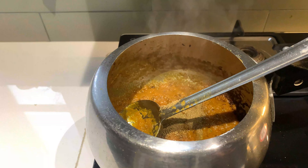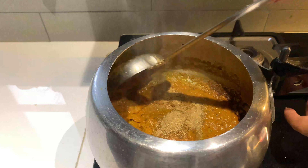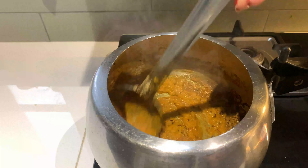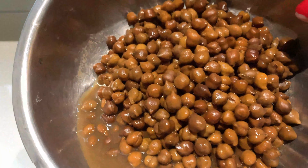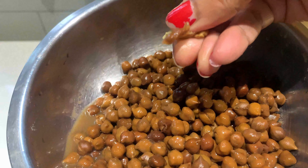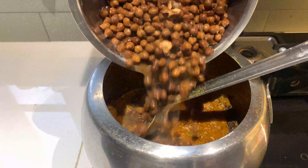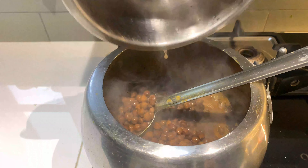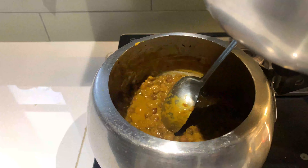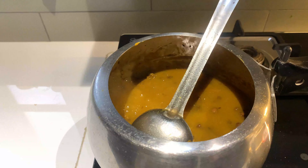और मैं आपको एक सीक्रेट बता देती हूँ कि कोई भी करी की रेसिपी आप बना रहे हो, उसके लिए जो मसाला आप कुक कर रहे हो, उसको आप अच्छे से भूनिये। और यहाँ पे ये मैंने ब्लैक चने लिये हैं जिनको मैंने पहले ही बॉइल कर लिया था। इसको मैंने ओवरनाइट सोक किया था पहले, फिर बॉइल किया था। और यह मैंने यहाँ पे मसाले के साथ एड कर दिये हैं। और यहाँ पे पानी आप अपनी प्रेफरेंस के अकॉर्डिंग डालिए, कि आपको ग्रेवी थिक चाहिए या फिर पतली।